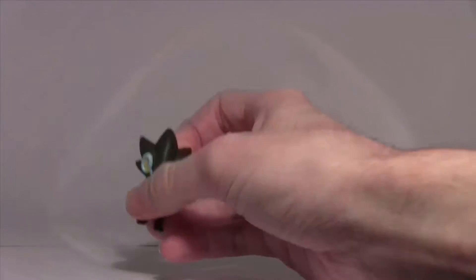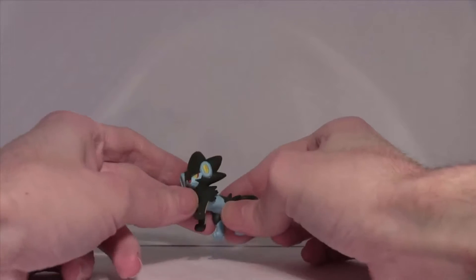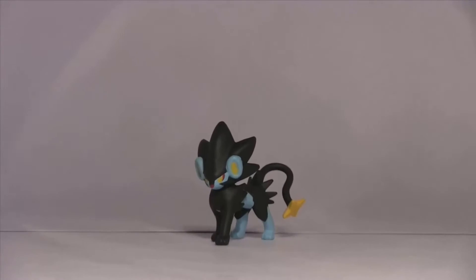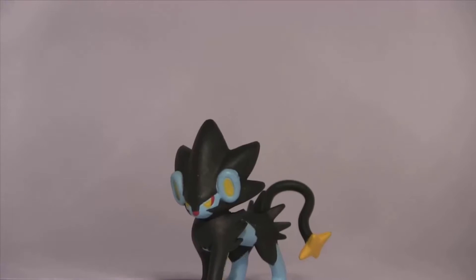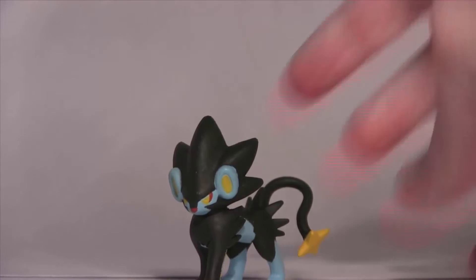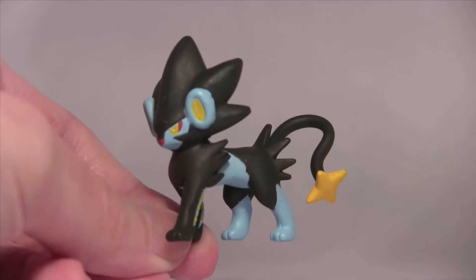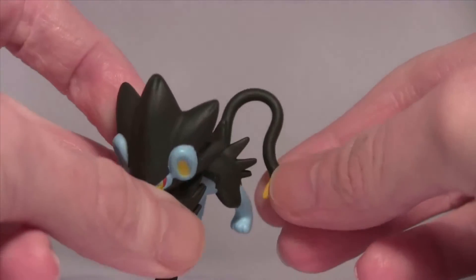I'm not gonna reuse it because I want this out for display. As you couldn't guess from me saying it was my favorite Pokémon, I absolutely adore Luxray. I'm not sure entirely why — it's just one of those Pokémon that has an amazing design, it looks so cool.